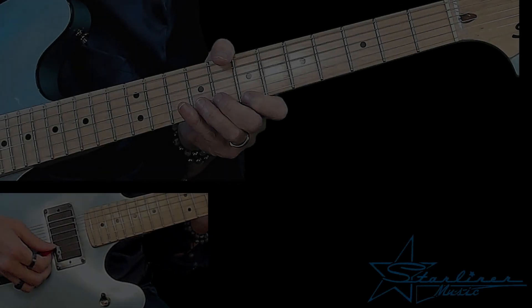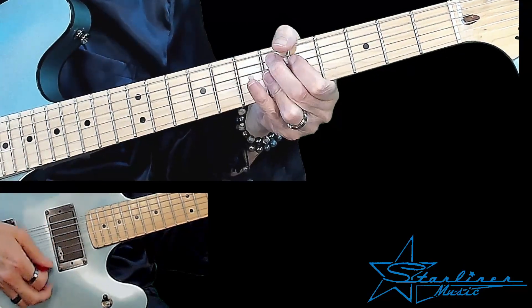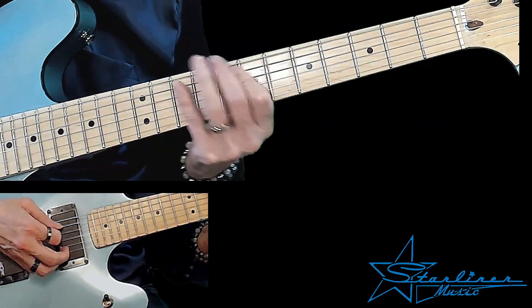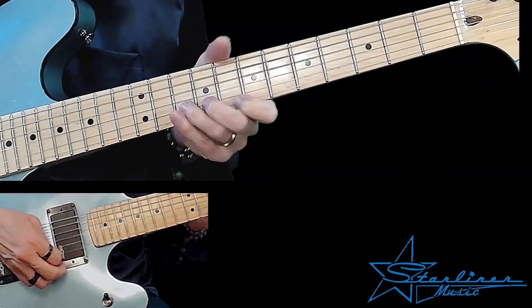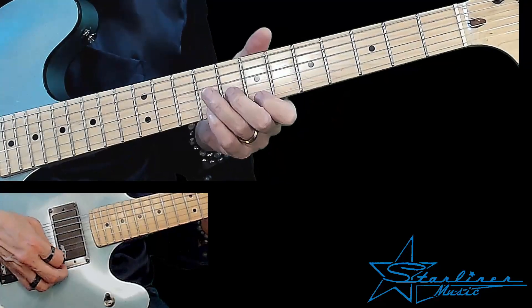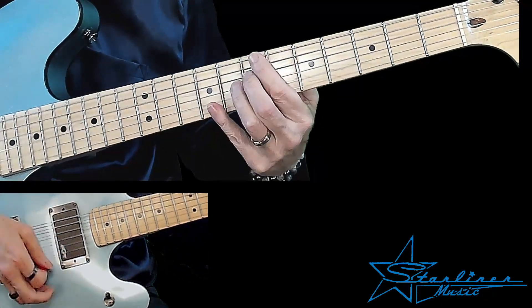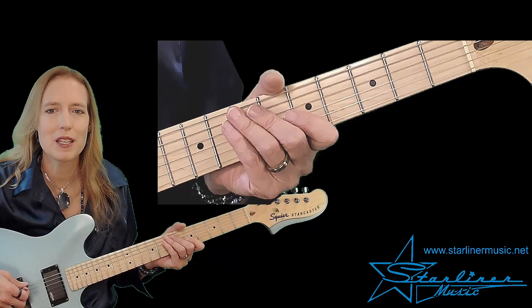Here we go. I hope you enjoy it. All right, here we go. Blue Solo with Comping in the key of E number 10.